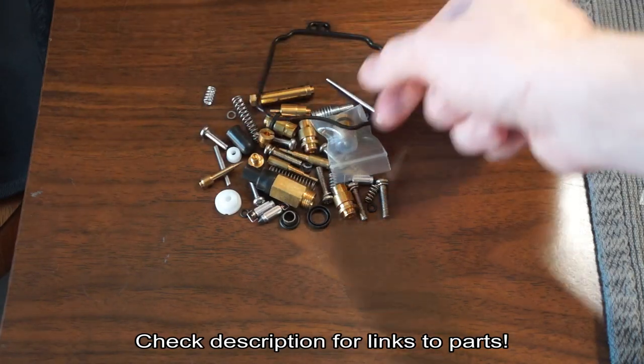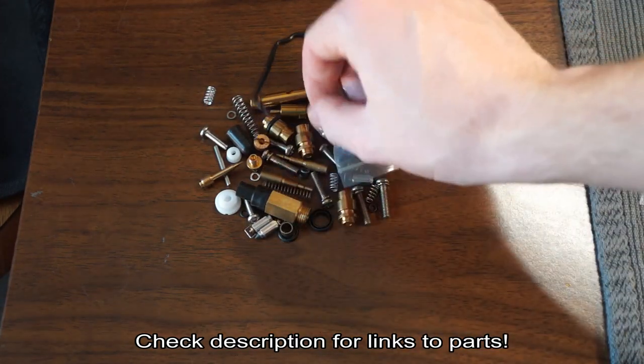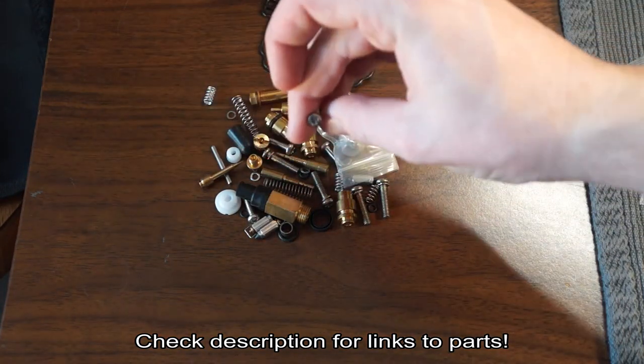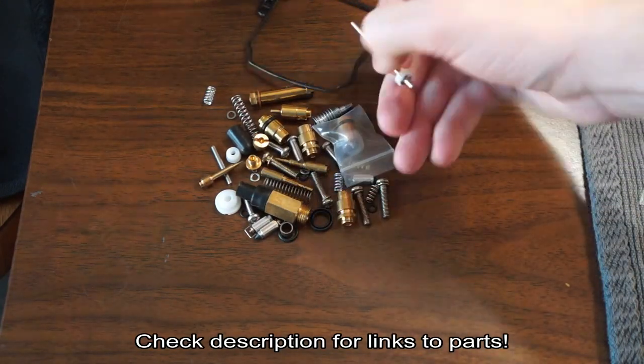But even so, it comes with all these things that you're going to need to be replacing anyway once you pull the carburetor apart. You've got a float bowl seal, you've got all sorts of O-rings and screws. If you happen to strip out any of the screws, here's some replacements. So it's pretty comprehensive.